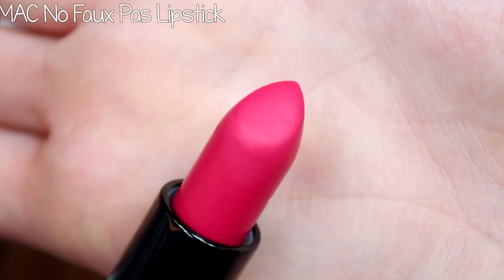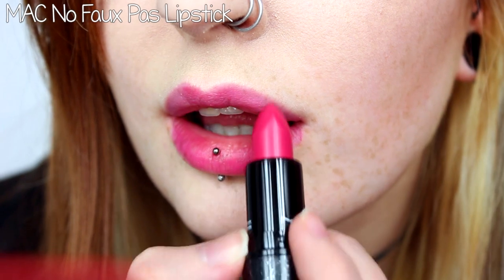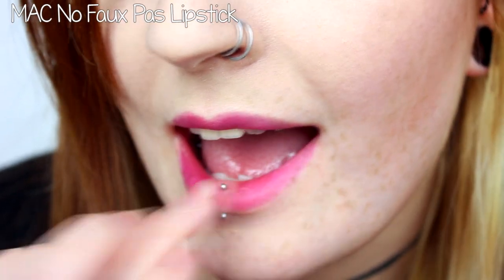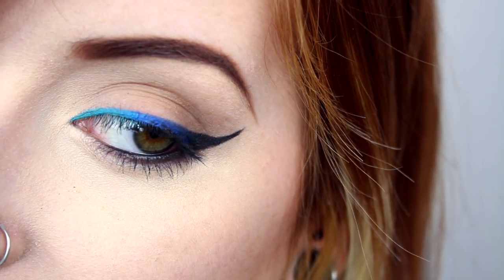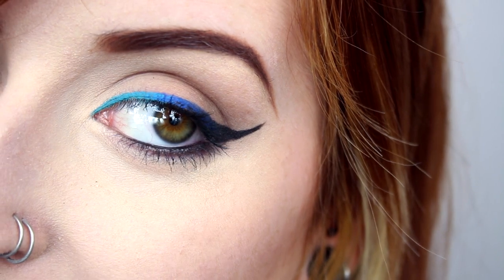To finish off the look, I lightly bounced No Faux-Pas lipstick from the Philip Tracy collection onto my lips and blended it across with my fingertip for a subtle stain of color. And that's pretty much it — I hope you enjoyed. And that completes the look.